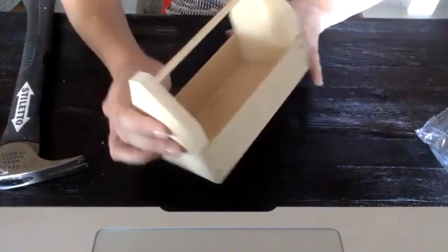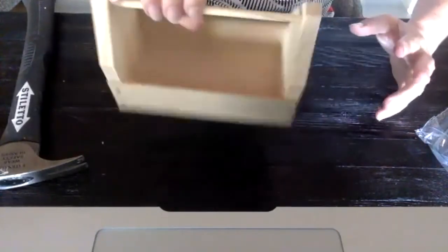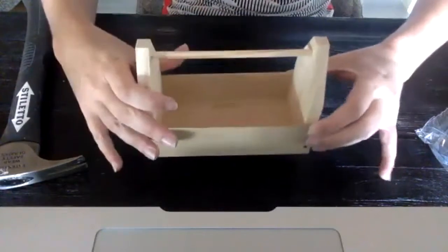Ta-da! This is going to be the build that we do. And then we'll nerd out about math and all other things.